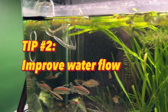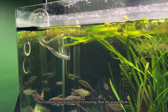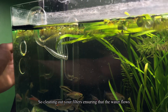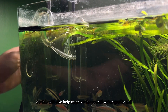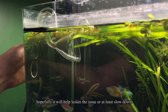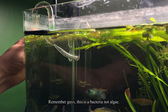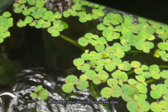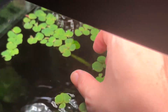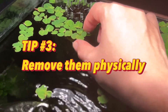Second tip is to improve the water flow — clean out your filters and ensure that the water flows well within the tank. This will help improve overall water quality and hopefully lessen the issue or at least slow down the multiplication. Remember, this is a bacteria, not algae.